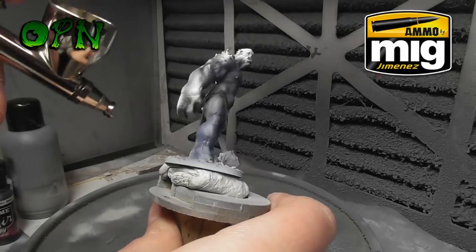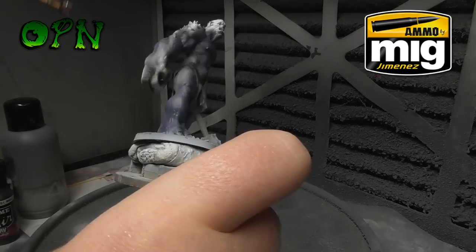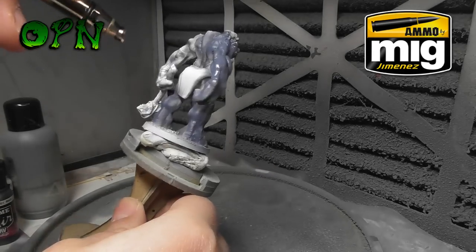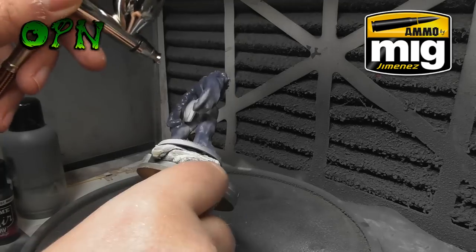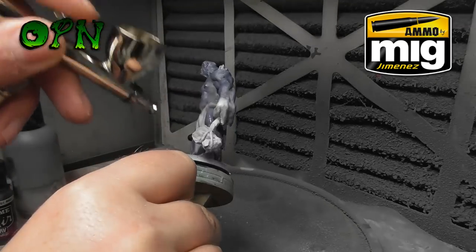The base color I believe is called 'The Fang' by Games Workshop, which I just thinned down with some regular water to spray over the model. It's covering up most of the pre-shading, but that's not a problem because I'll be doing some post-shading and post-highlighting as well — which basically means highlighting and shading over the top of the base color.